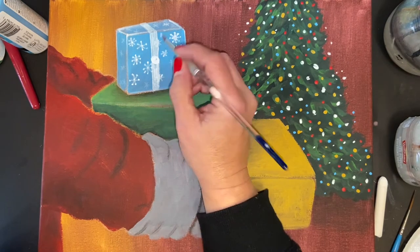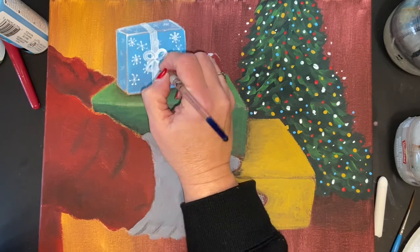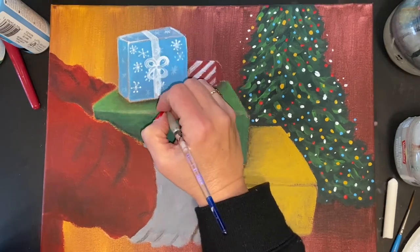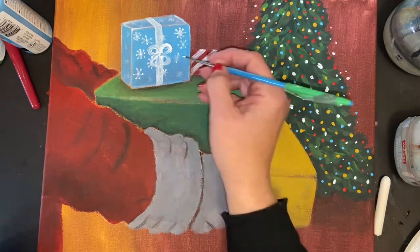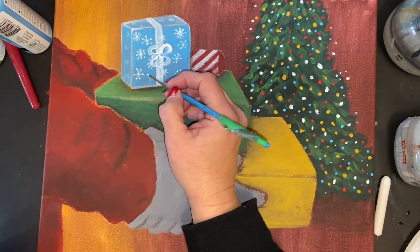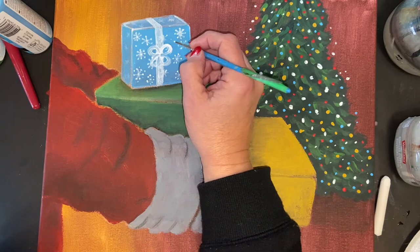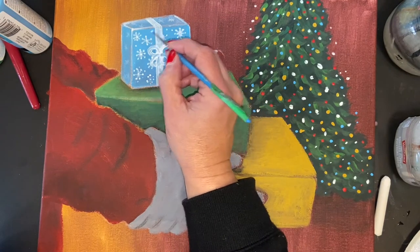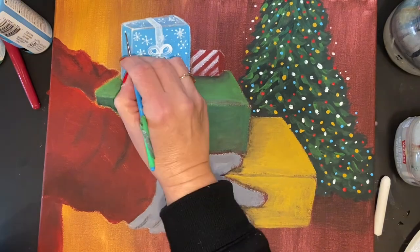I put a little dot in the middle to mark where the bow goes, then make four little loops with my round brush to indicate the bow — nothing fancy. Leaving that to dry, I go back to the snowflakes and add a few more dots here and there, then add dots along the top and side of the box as well.